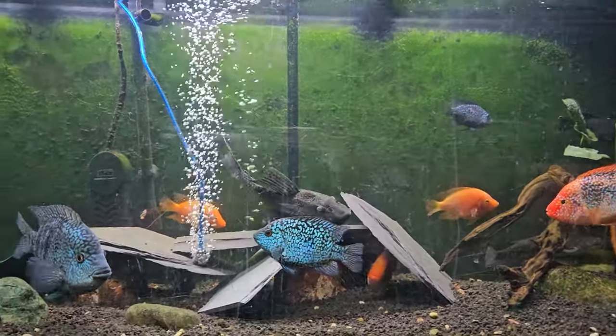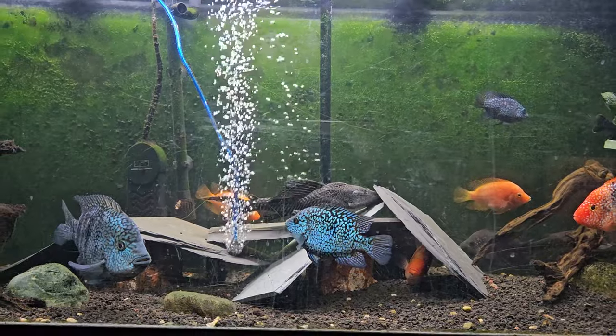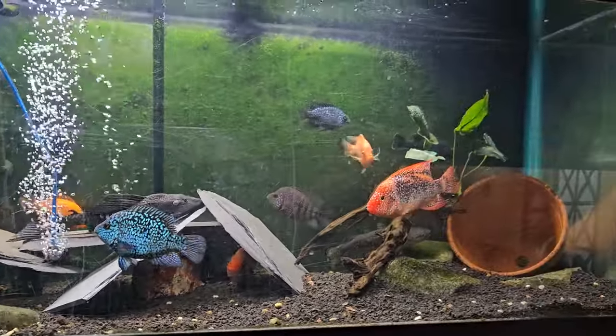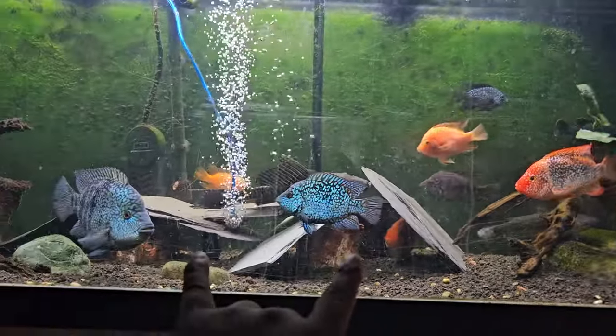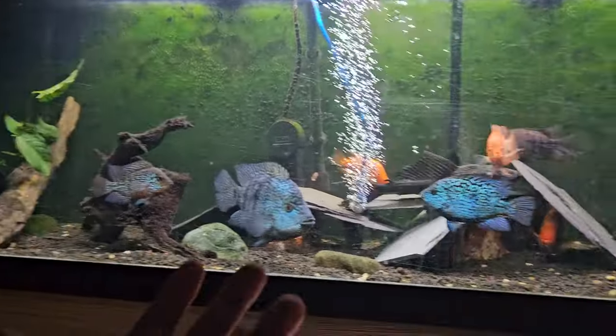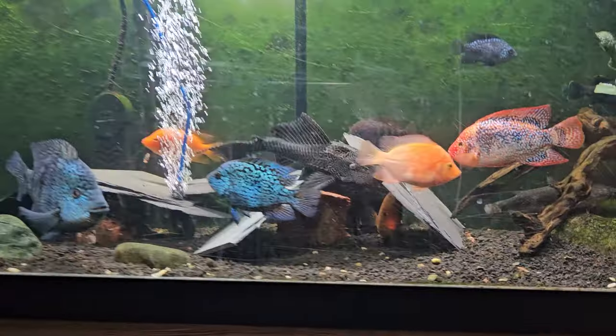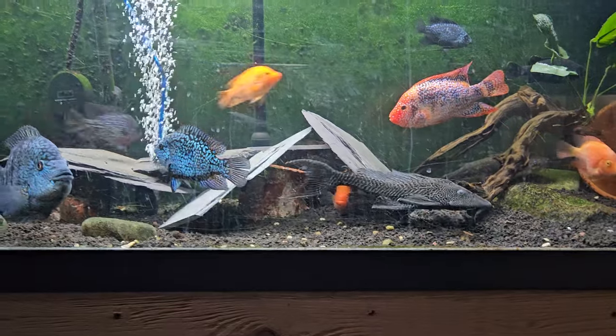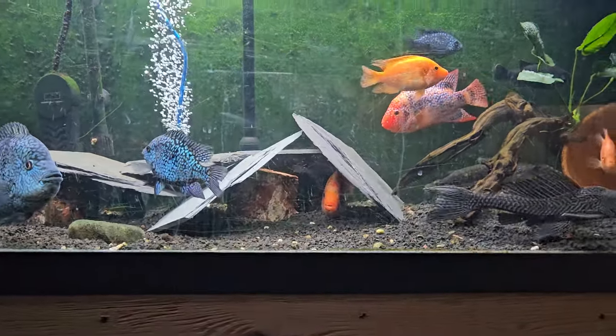Welcome back to another Josh Aquatics or Josh's Exotics video — update time. I rescaped this tank, nothing super drastic, but I added some slate rock and some petrified wood, or fossilized wood, whatever you want to call it.